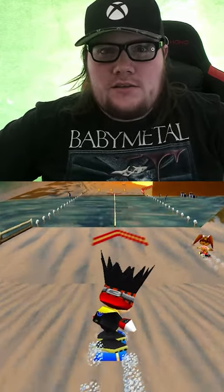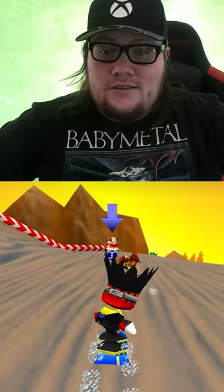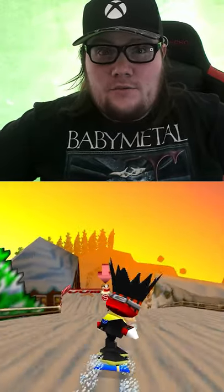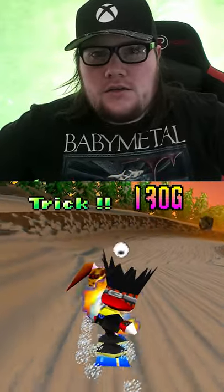So in the original Snowboard Kids and in Snowboard Kids Plus, there is a super secret trick that you can do. It's sort of hinted at in the manual, but it's never actually explained that you can do it. It was never implemented in Snowboard Kids 2.